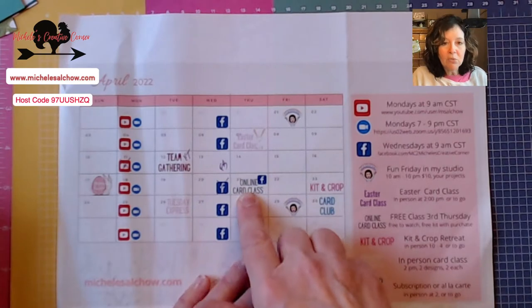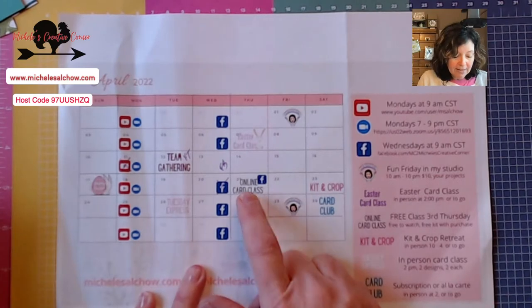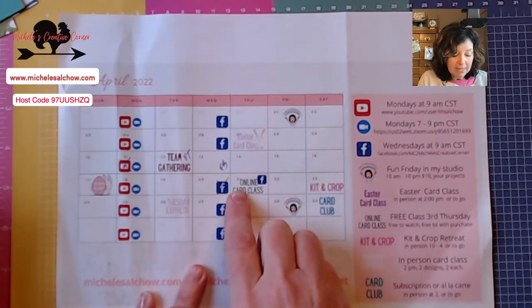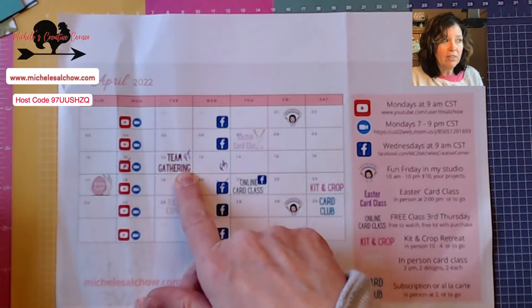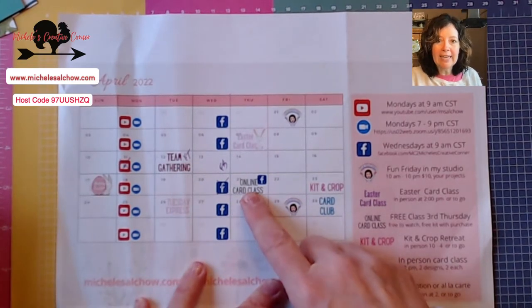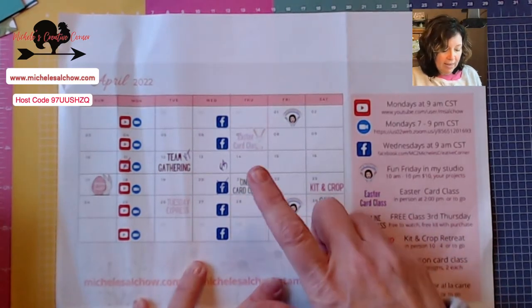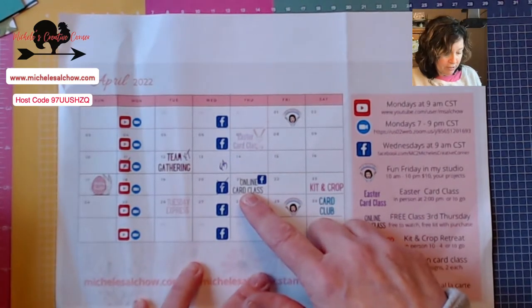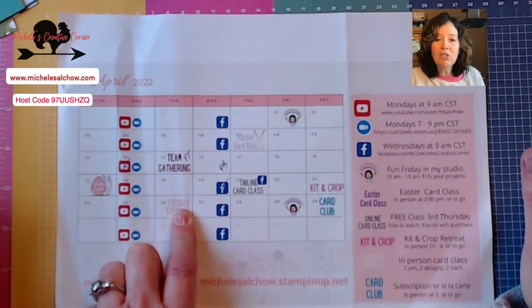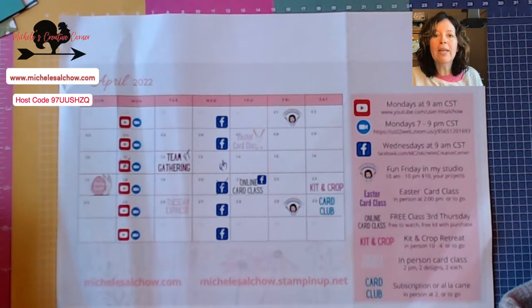This online card class on the 21st — the third Thursday — is going to feature the Cactus Cuties, and that's also the same stamp sets and projects that my team will make at the team gathering on the second Tuesday. My team gets this class at a deep discount — they pay $10 for a prepped kit for four cards. My customers have an opportunity to get the card kit for free with a qualifying purchase. Tuesday Express was super fun last month — it's two designs, you make two each for a total of four cards, so it's a really quick class.